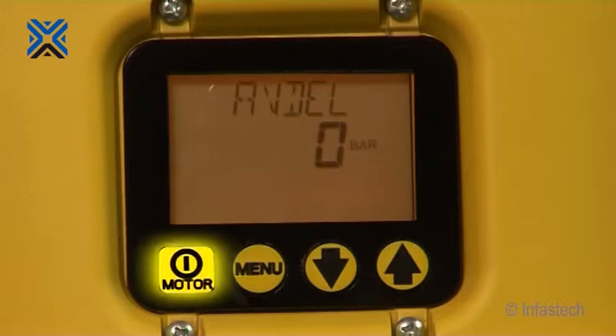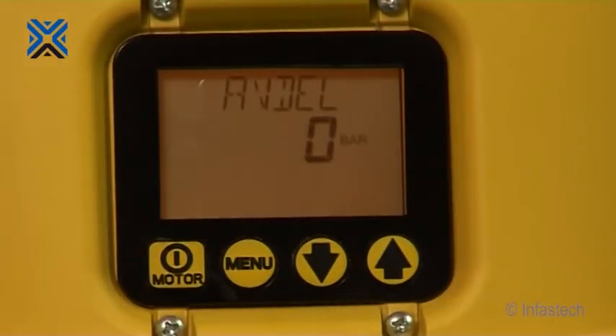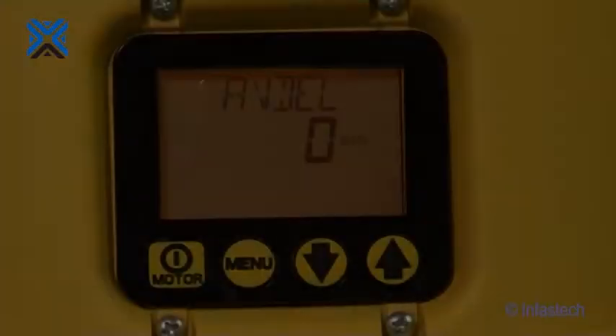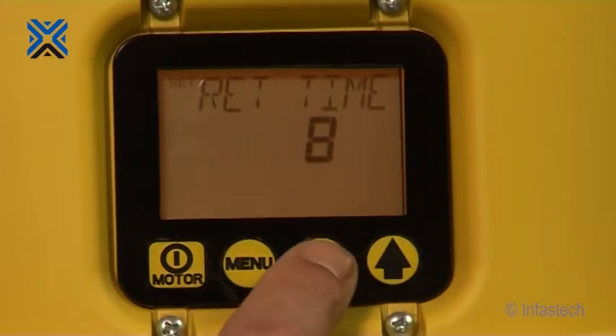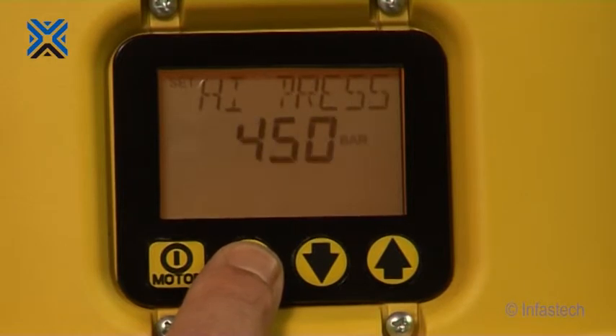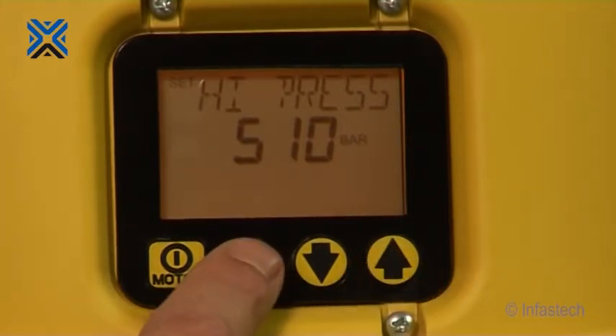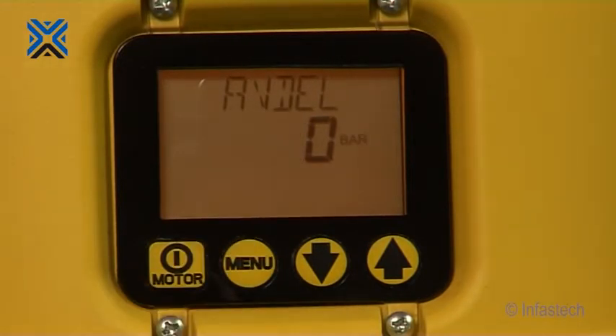Below the LCD screen are 4 buttons that are the main interface between the operator and the unit. The motor button enables activation of the unit when set in local mode. The menu button enables you to step through the various menus; pressing it also saves any changes made. By holding the menu button down for 2 seconds, it saves any changes and returns you to the start AVDEL screen. The up and down arrows are used to step through menu options and adjust settings. Push the menu button once to display the return time screen. Using the up and down buttons, set this to 5 seconds. Push the menu button 3 more times until the display shows the high pressure screen. Ensure this is set to 510 bar; if not, adjust using the up and down buttons. Push and hold the menu button for 2 seconds to save the settings and return to the start display AVDEL.